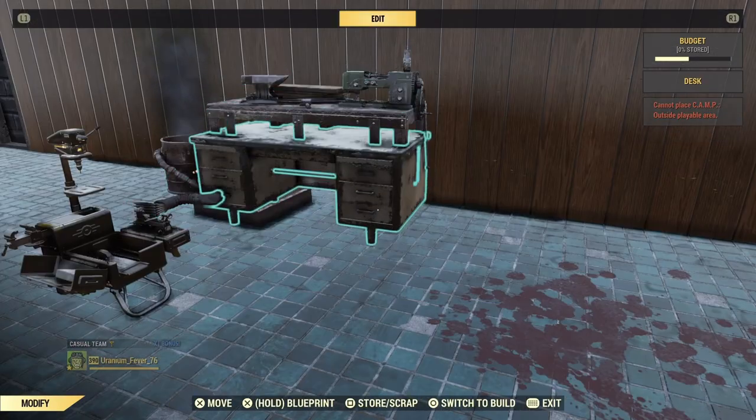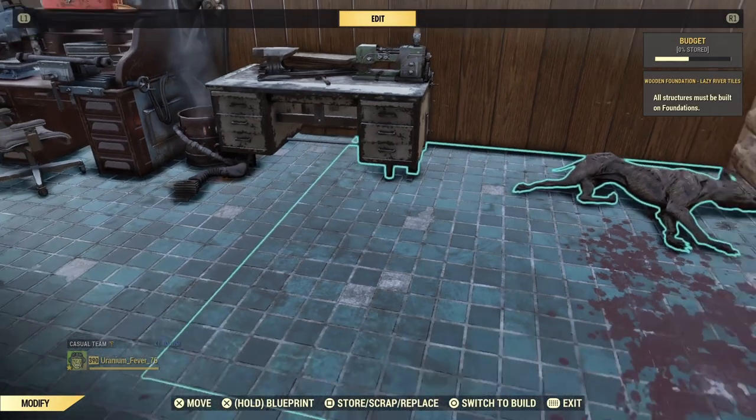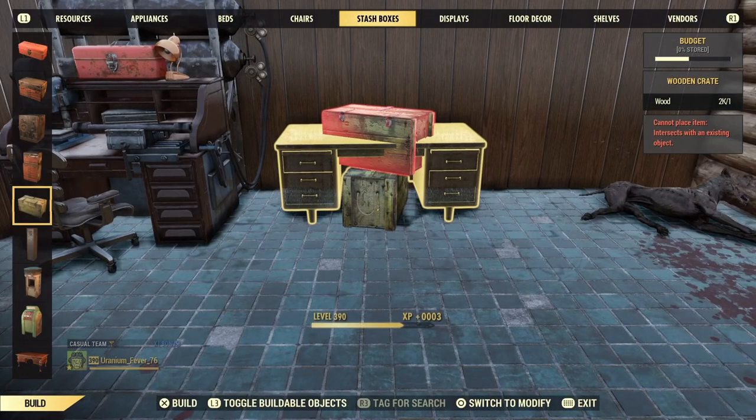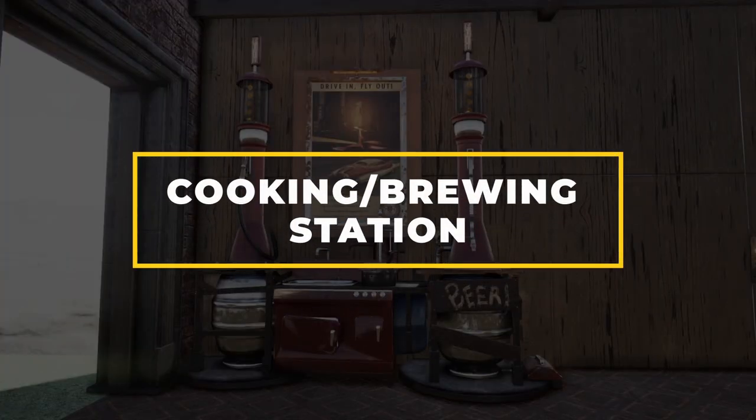Once it's lined up, bring it over to the pressure plate. Now that it's merged, bring the bench over and destroy it with a flamer before placing a wooden crate in the space below the desk. This design is finished, so it's time for number three: a cooking stove merged with a brewing station.